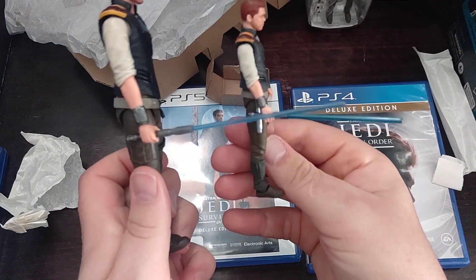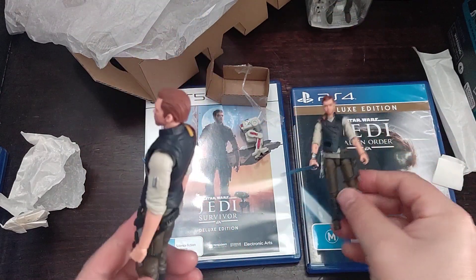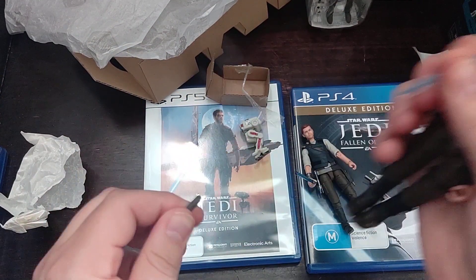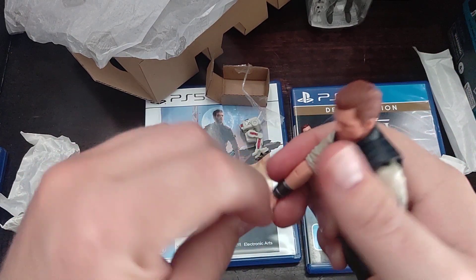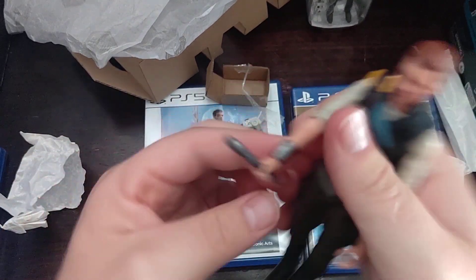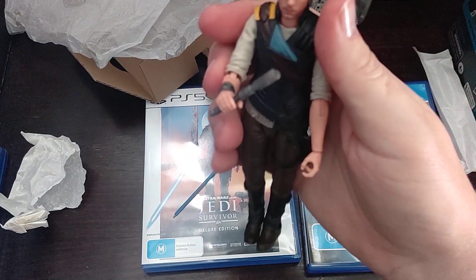There's a look at the two figures. My favourite thing about the Black Series is you can just pull the blade out — you can have it like he's preparing.